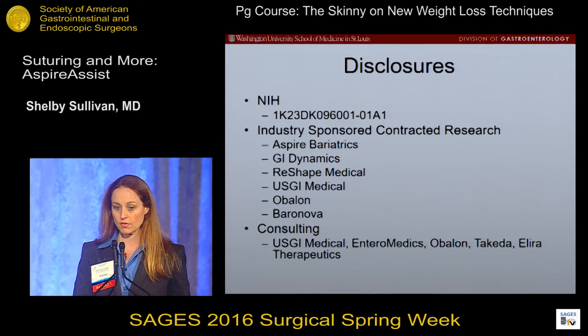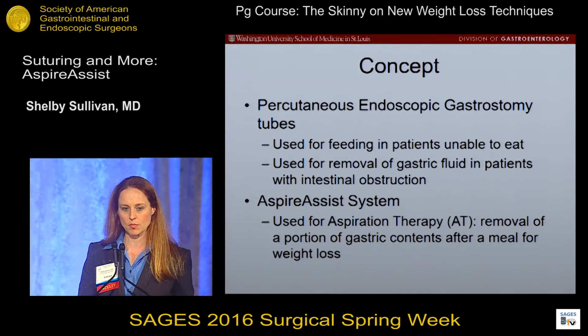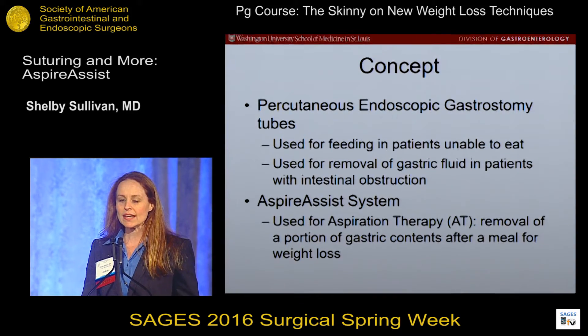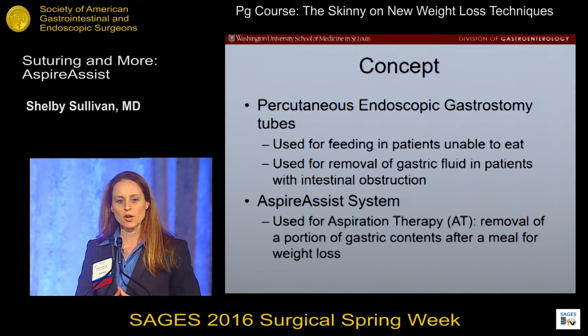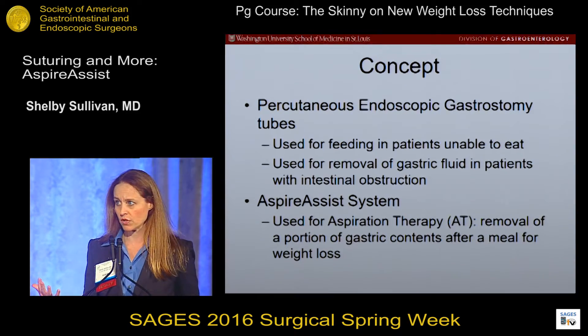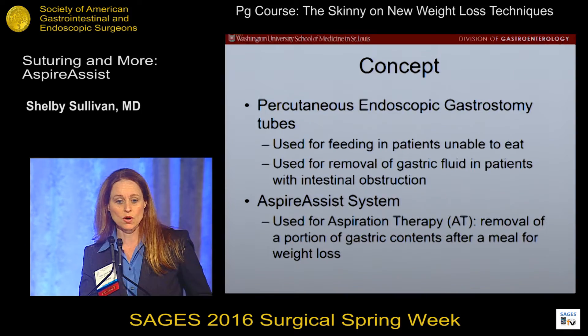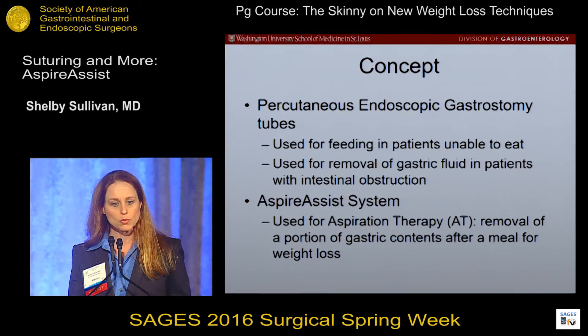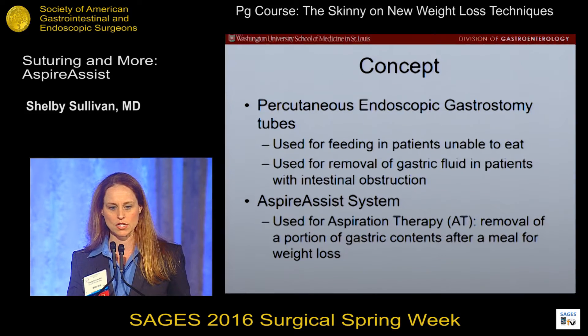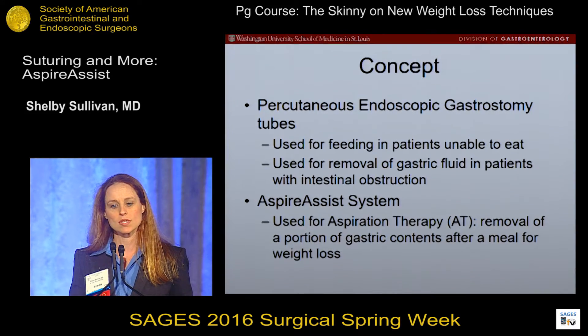Most of that consulting is surrounded around designing lifestyle therapy programs for multi-center trials. So the concept of aspiration therapy really comes from percutaneous endoscopic gastrostomy tubes, which we've all used for years, for feeding patients who are unable to eat, but also for removing gastric fluid in patients with intestinal obstruction. Aspiration therapy, or the AspireSys system, just takes that one step further and removes a portion of gastric contents after a meal for weight loss.